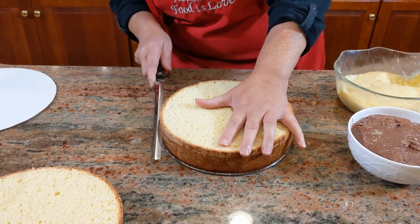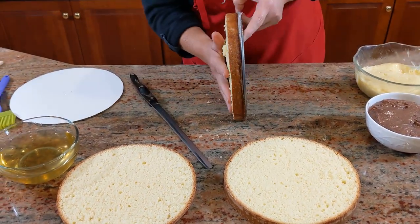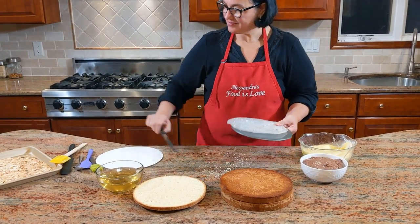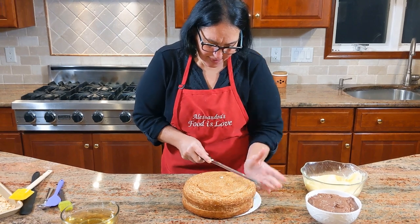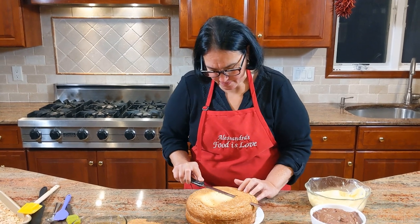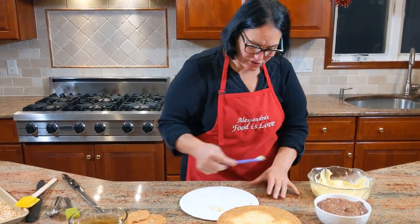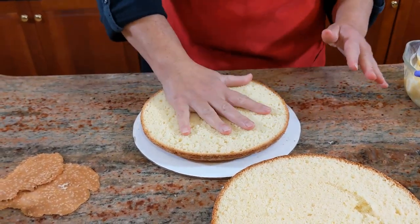Now I'm going to cut the sponge. I'll use the bottom part of the pan de spagna as the top layer. Cut just the very top to level it off — and that leveled-off piece is the best part to eat. I'll use the flat bottom as the base of the cake. Put a little bit of cream on the plate so it sticks and you can work easily. There's the first layer going down.